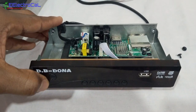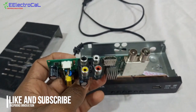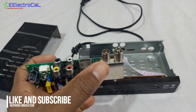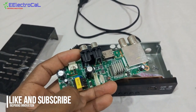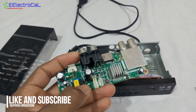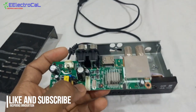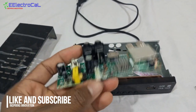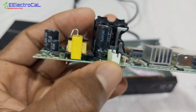You can see we have some inputs here — RF in, RF out, and HDMI. Basically this section is the power supply section, which is a switch mode power supply — specifically it's a flyback type. So you can see this capacitor here; look at it carefully.